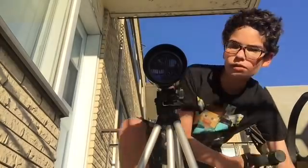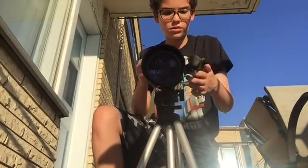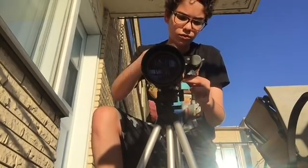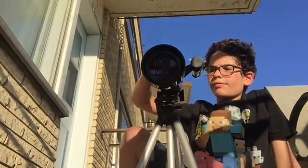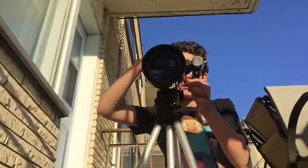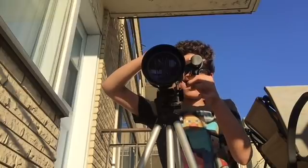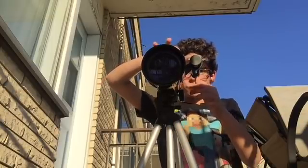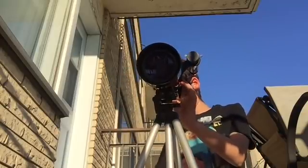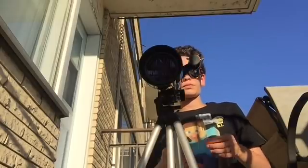Now, with the two small screws included, put the finder scope on the two top or thin screws attached to the telescope. Then, with the two smaller screws, screw them onto the finder scope until the finder scope is firmly attached to the telescope.